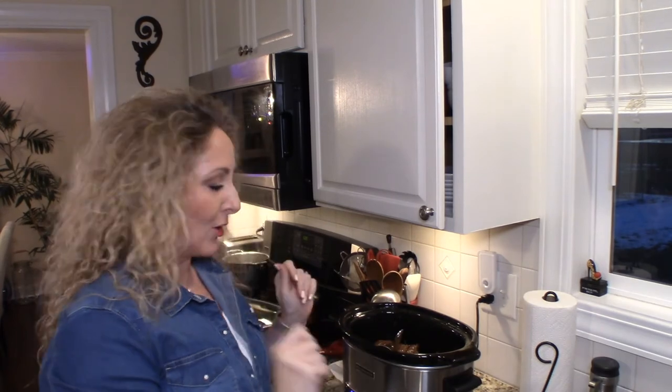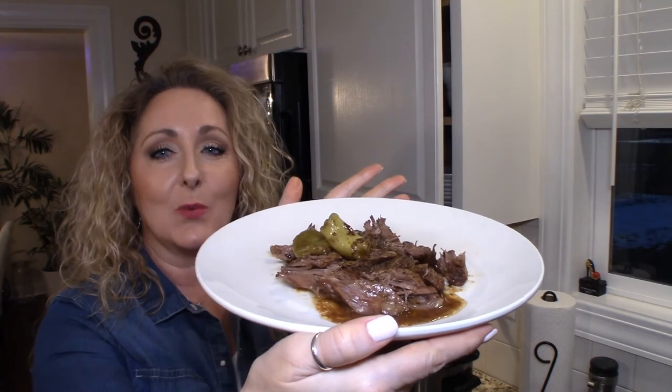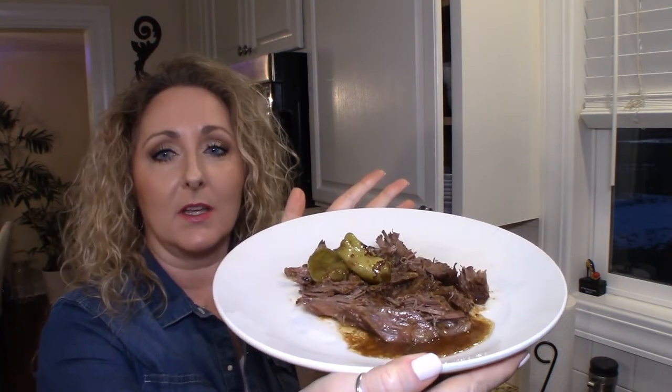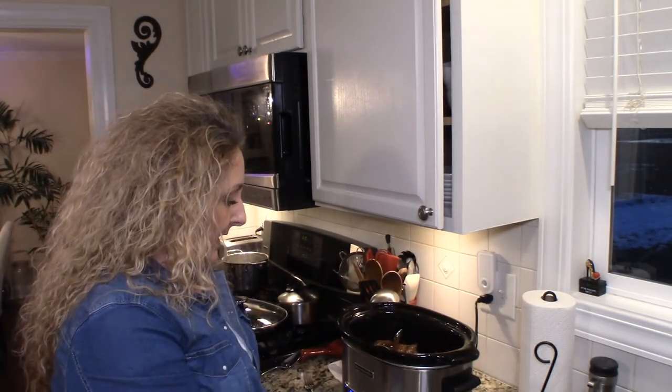Okay guys, we're back — our pot roast is all done and I want to show you how beautiful it is. You want to cook it until it's nice and tender and it pulls apart easily with a fork. Doesn't that look delicious? Like I said, it does make a gravy as it cooks. This is how you make Mississippi Pot Roast.